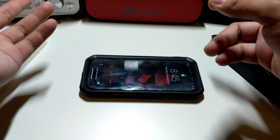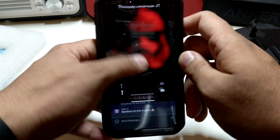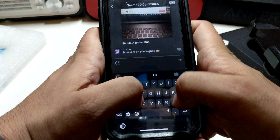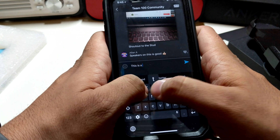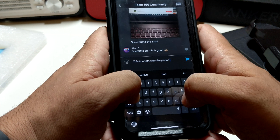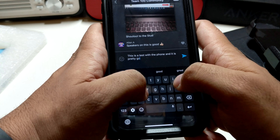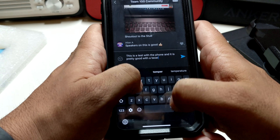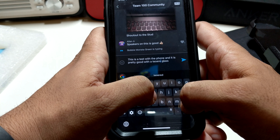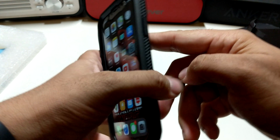I do have a tempered glass under this and I just want to see how this works — this is a test with the phone in the case with a tempered glass — and it is pretty good. Shout out to BG Tech Life and shout out to everybody else.